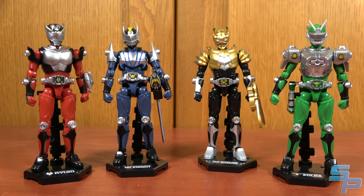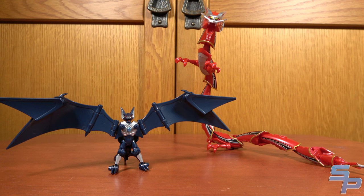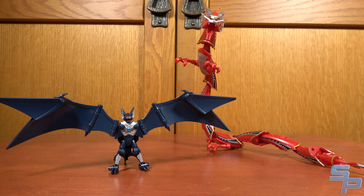Soto Chronicle Ryuki Volume 1 was released at General Retail and has Ryuki, Knight, Scissors, and Zolda. Contract Monsters Set 1 contains Darkwing and Drag Redder, and Contract Monsters Set 2 contains Volcancer and Magnu Giga, and both of these were Premium Bandai Exclusives.